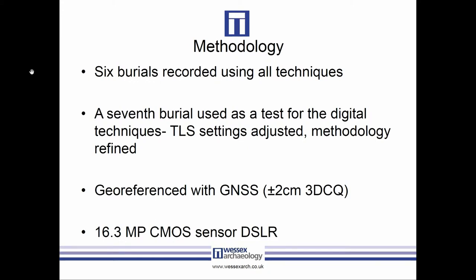For this we ended up adapting how we were doing our laser scanning — we found that the settings we were using weren't giving us the point density we needed to really get the detail. We changed that and then it was much better. We also tried structured light scanning and decided that wasn't really appropriate, so we skipped it for the rest of the burials.